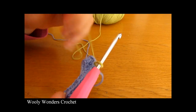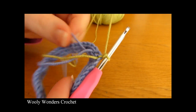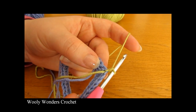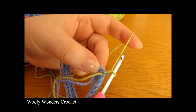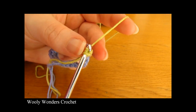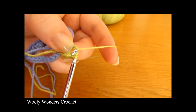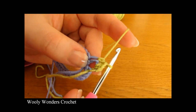We're ready to move on to round two. Chain one and turn to begin — this chain one does not count as a stitch. Round two is another round of half double crochet: one half double crochet into every single stitch. Yarn over, go down into the first stitch, work one half double crochet, then continue all the way around.